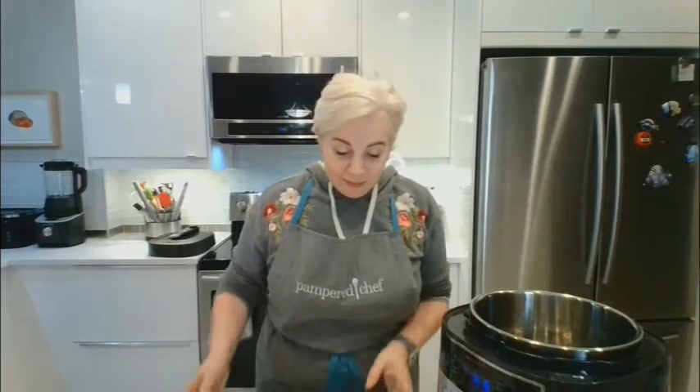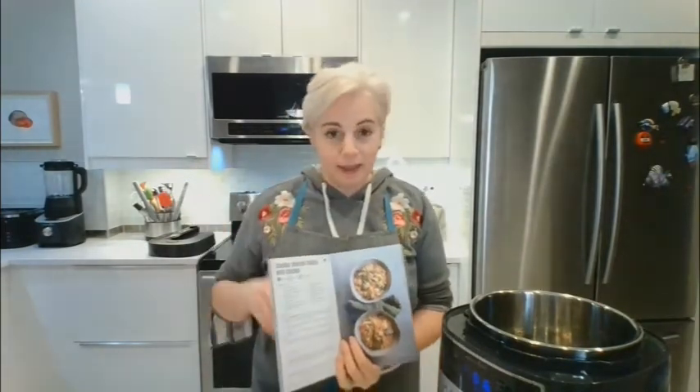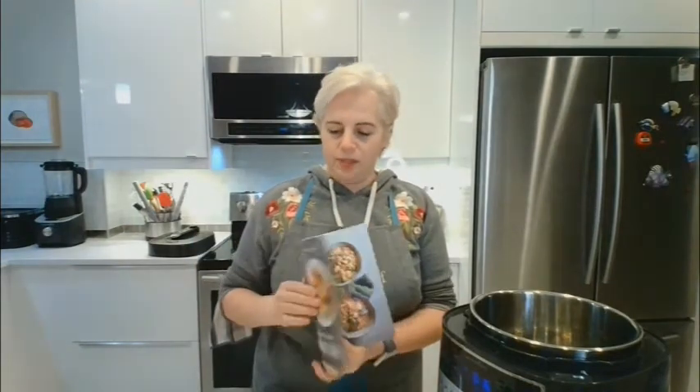Hi everyone, welcome to another episode of Maya and Rebelle's Cooking with Love cooking show. Tonight we are going to make cheddar broccoli risotto with chicken. I will post the recipe in the description as I always do.